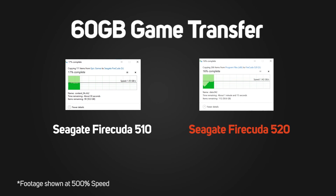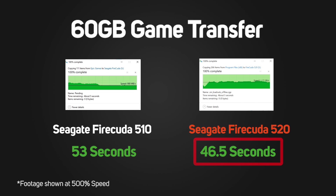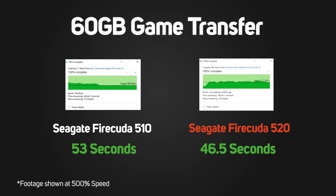Finally, onto our 60GB game file copy. This took 53 seconds on the FireCuda 510, one of the fastest times we've seen up to this point. The new 520 managed it in just 46.5 seconds, making it the fastest SSD we've tested yet.